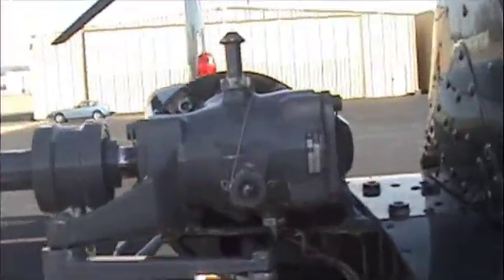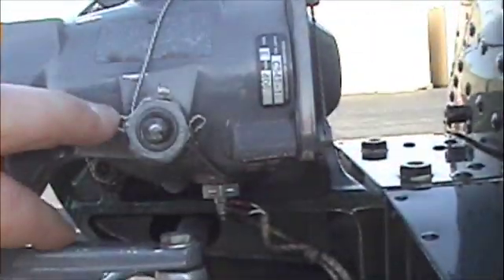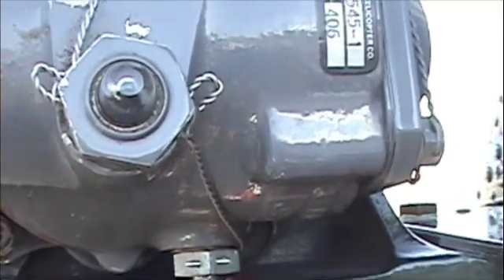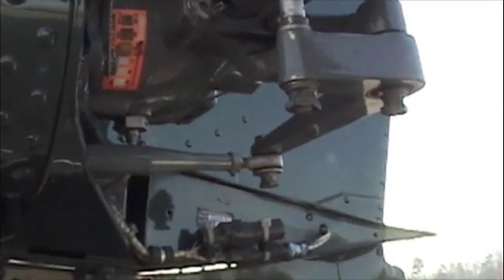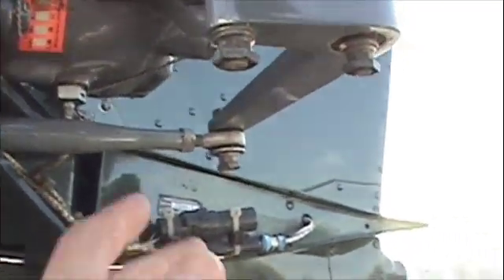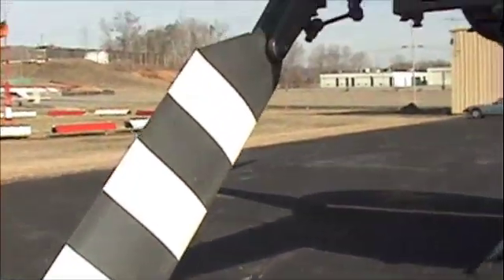Here's the tail rotor gearbox. Make sure the safety wire is on top and comes around the sight glass plug. Make sure you can see fluid at least halfway up on the sight glass. Depending on how level you are, that will affect where the fluid level appears. Here's the push-pull tube that we were moving earlier — it comes all the way up this tail boom and comes out the very end. Check the rod end. Here's the tail rotor bell crank. Here's the tail rotor blade.